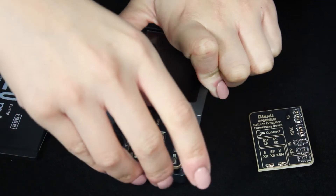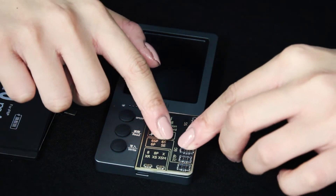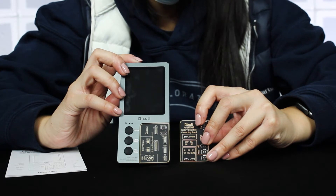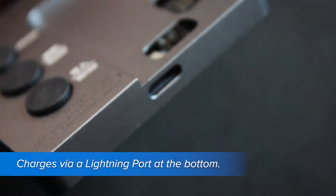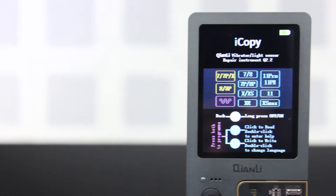The removable interface plates are one of the best features of the iCopy Plus. Rather than replace the entire programmer, you can simply purchase a new plate to use whenever a new iPhone model is released. Additionally, it's rechargeable so it doesn't need to be connected to a power outlet like other programmers, and it has a nice big LCD screen so you know exactly what's going on as you work.